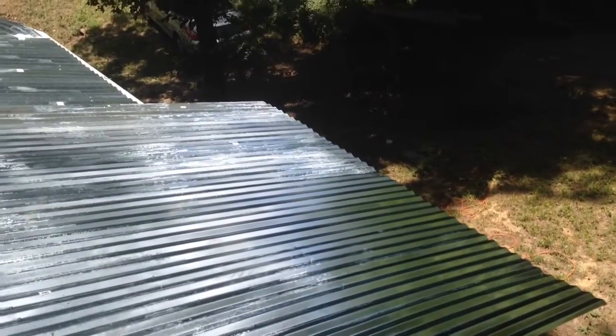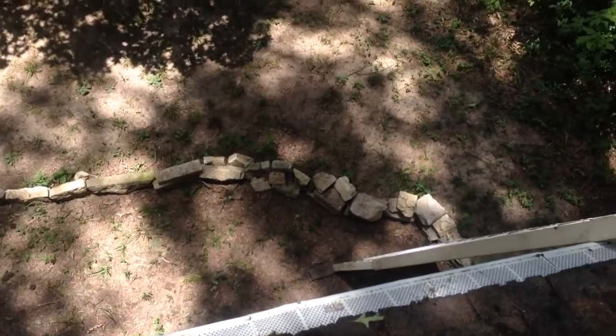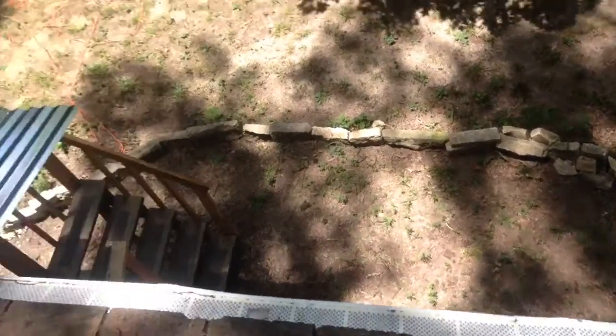Leslie can walk across it, just not me. There's the overhang for the patio. Just to get a scope of how tall this house is, that's the ground way down there. The front of the house is even taller.